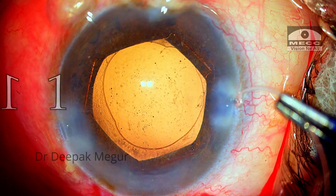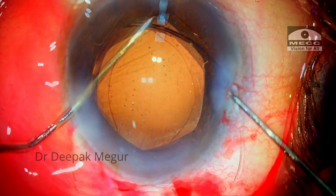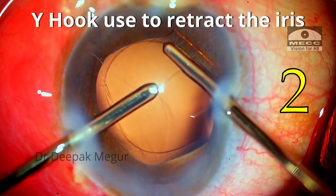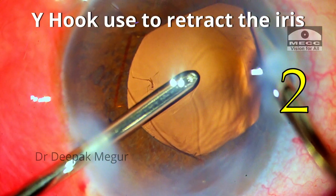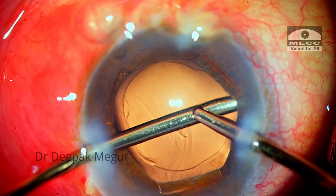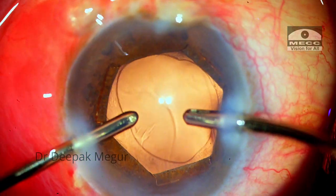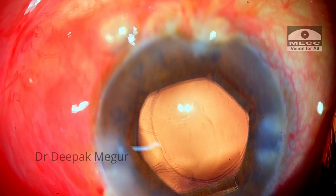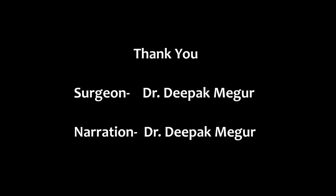If given a second chance, I would have placed the CTR much earlier — right after hydrodissection — to provide counter-traction during nucleus maneuvering and rotation. Secondly, instead of retracting the iris with an irrigation handpiece, I would have used a Y-hook or Couglan hook to retract the iris, because the fluid from the irrigating cannula gushed across the zonules and entered the area posterior to them. The key lesson here is: whenever we see a sudden change in the shape of the rhexis, it is an indication of a localized area of zonular compromise. Thank you for your attention and I hope this helps.